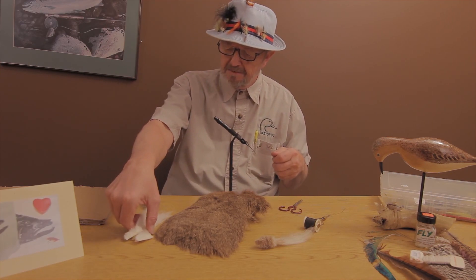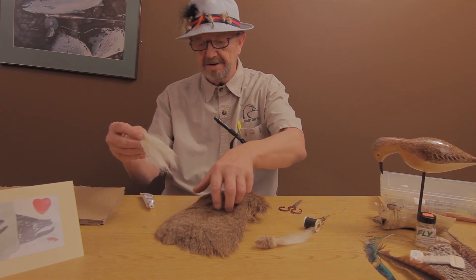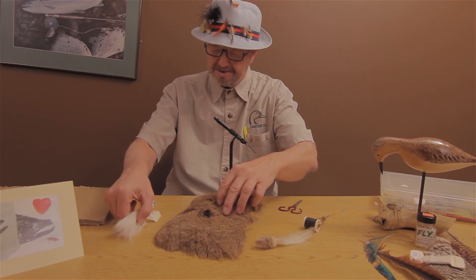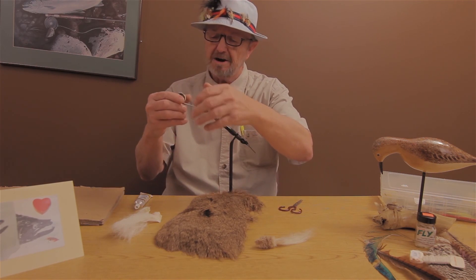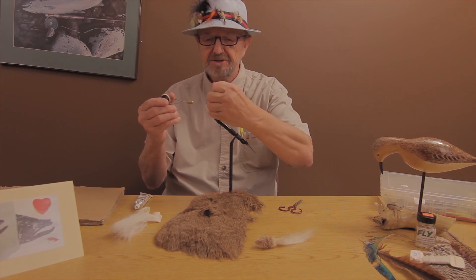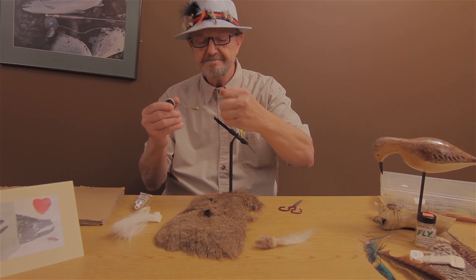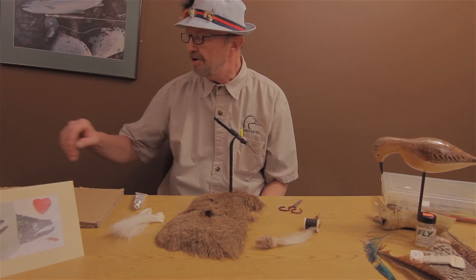Then you've got your fish hair — that's synthetic. And you've got your deer hair — that's natural. Then you've got your tying thread; nice and strong.